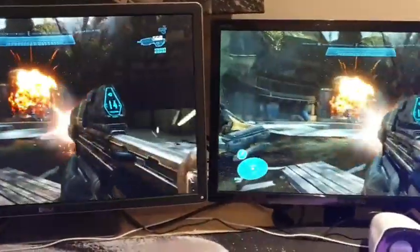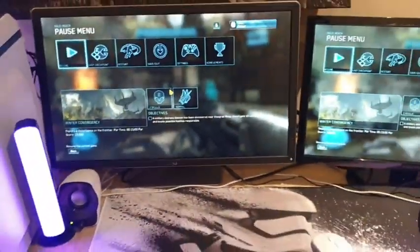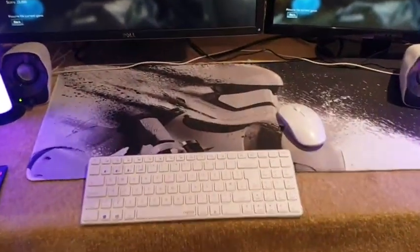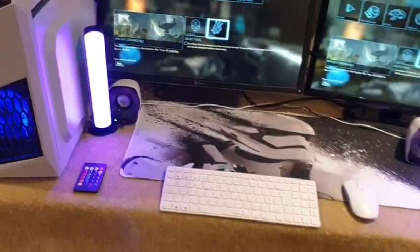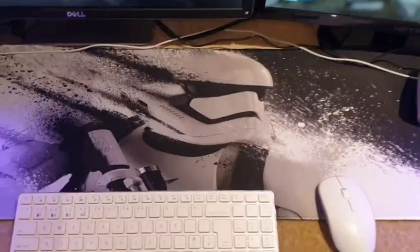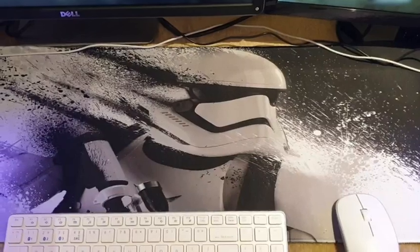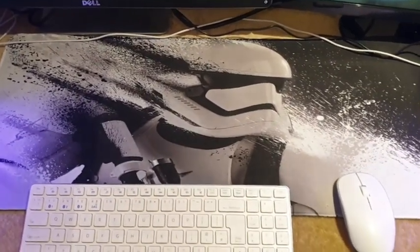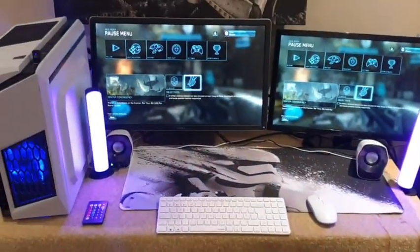Both displays are running very smoothly. To add a bit of finesse, we ordered a custom-made mouse mat - a Stormtrooper edition PC with a Stormtrooper mouse mat to finish it off, in white and black. If you like the mouse mat, we'll leave a link in the description - you can order it with any image you like. It really does finish the setup off neatly, and again all of this came from a scrap PC that was about to be thrown away.